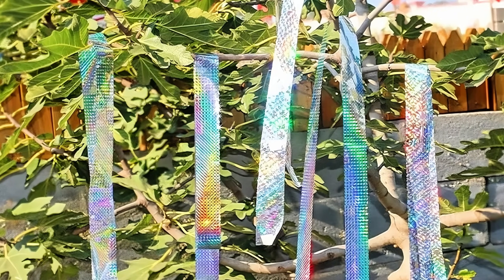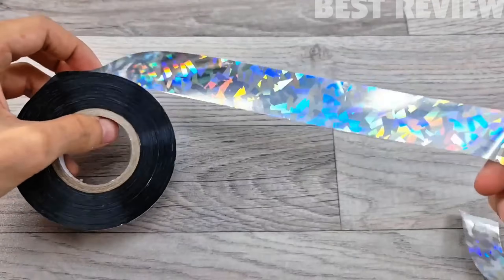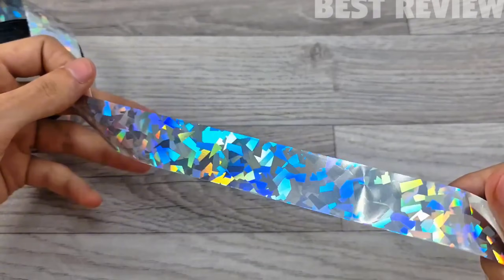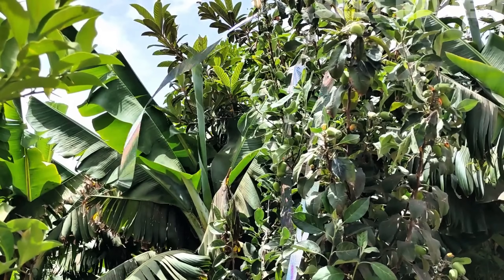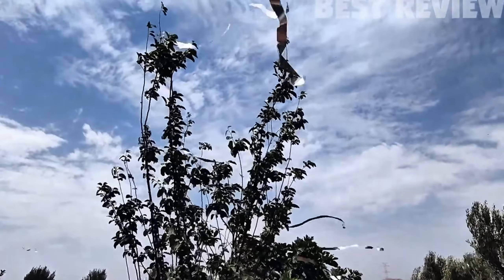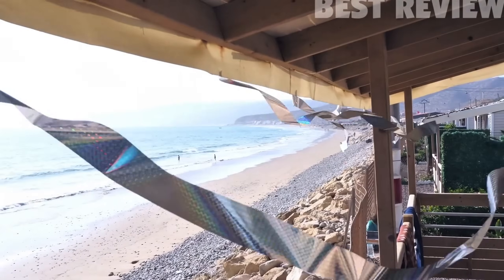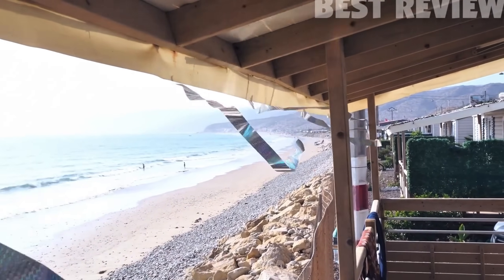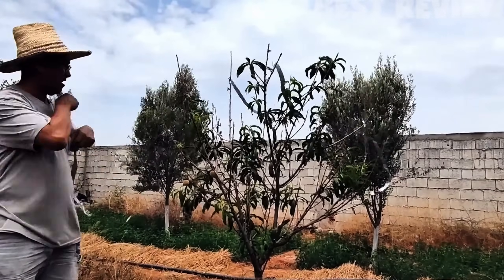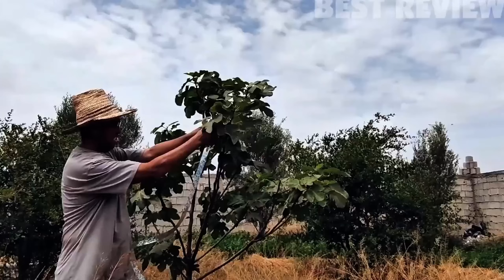Hang aluminum foil strips to scare birds away. Keep birds away from your garden by hanging aluminum foil strips. Cut long strips of foil and attach them to stakes, trees, or fences around your garden. The reflective surface of the foil catches the sunlight, creating flashes that scare away birds. Additionally, the sound and movement of the foil in the wind add to the deterrent effect. Use multiple strips for larger areas and reposition them periodically to keep birds on their toes.